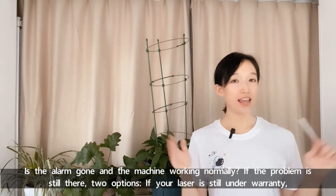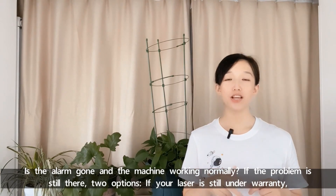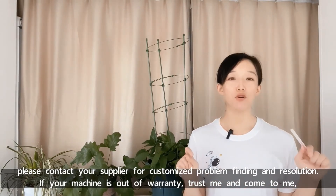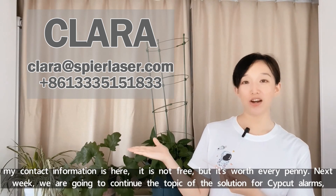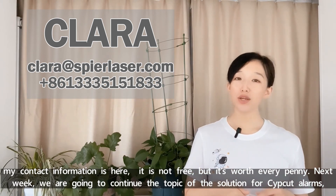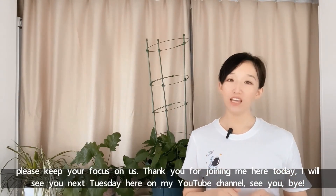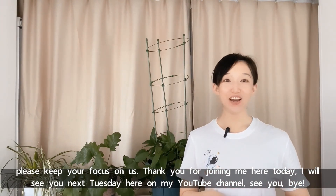Is the alarm gone and the machine working normally? If the problem is still there, two options: if your laser is still under warranty, please contact your supplier for a customized problem diagnosis and solution. If your machine is out of warranty, trust me and come to me — my contact information is here. It's not free, but it's worth every penny. Next week, we'll continue the topic of solutions for ZipCut alarms. Please keep your focus on us. Thank you for joining me here today. I will see you next Tuesday on my YouTube channel. See you, bye.